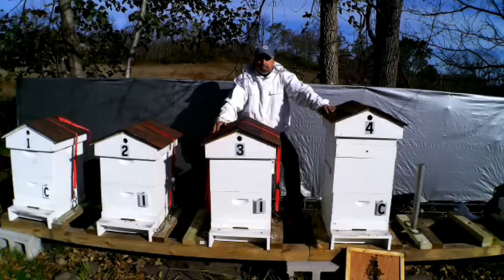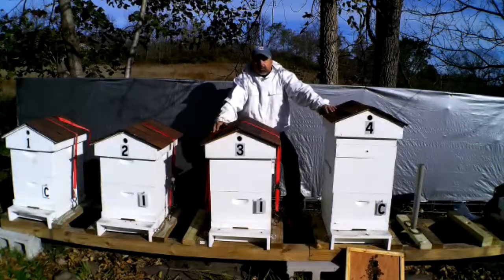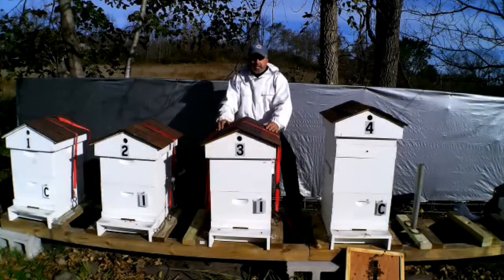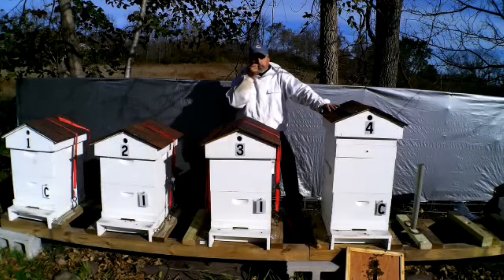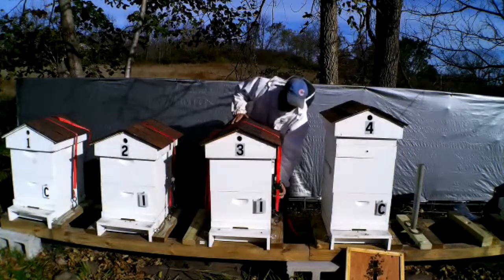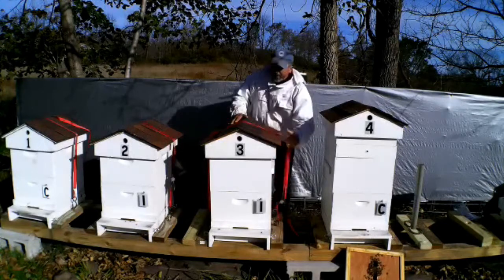You want to prevent condensation in your hive. You want to insulate it and have vent holes so air can escape. When they build up all that heat in there, you won't get condensation building up on the inside.